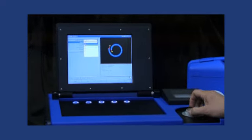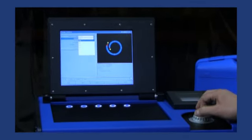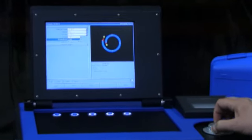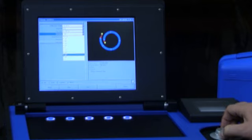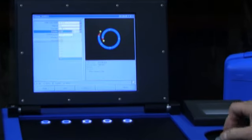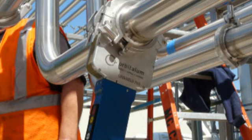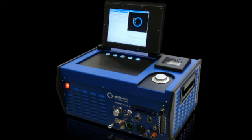The Orbimat 165CA power supply allows the operator to generate a new weld program by simply entering the tube diameter, wall thickness, and gas type. The weld head model is automatically recognized by the Orbimat power supply controller unit.